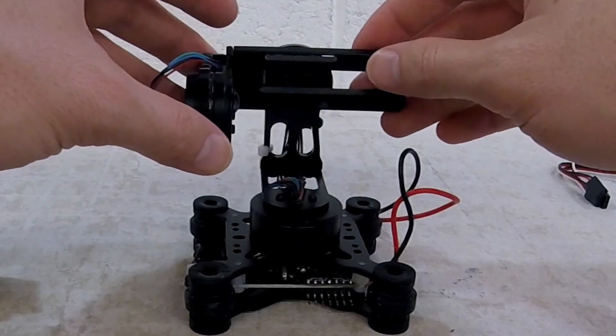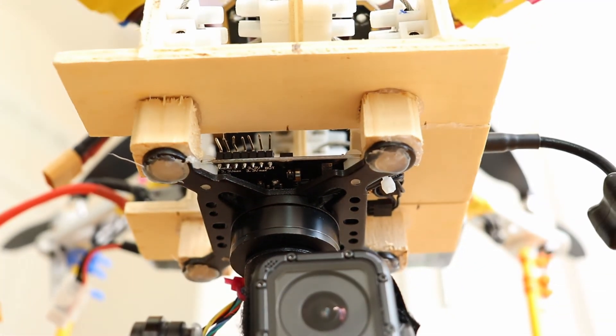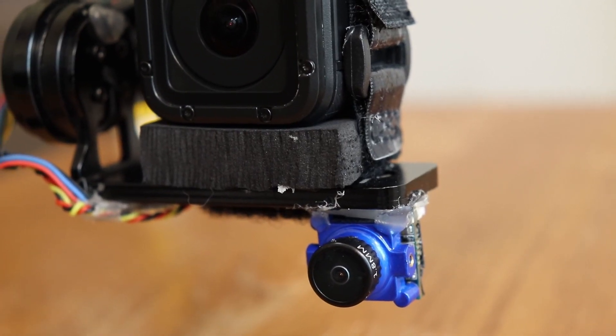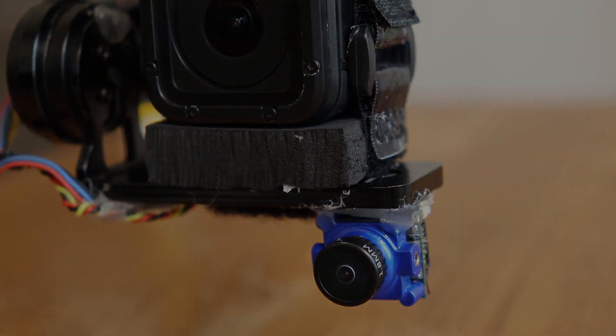Five, gimbal — the rubber gimbal dampers and top plate have been removed and the reset button is now accessible. I added foam to balance the new camera on the gimbal. Balancing prevents the gimbal from being forced off center and pointing the camera a different direction mid-flight.